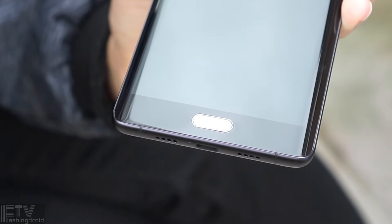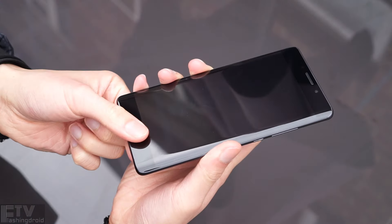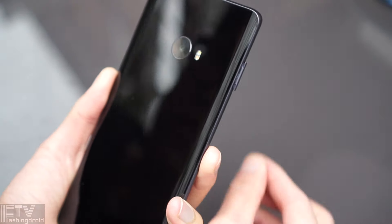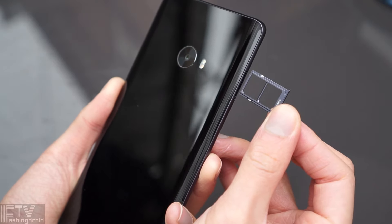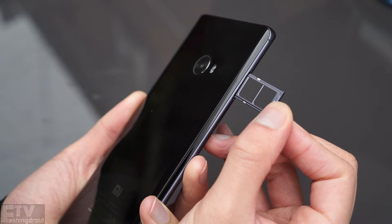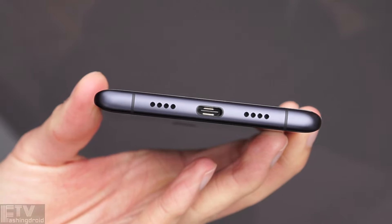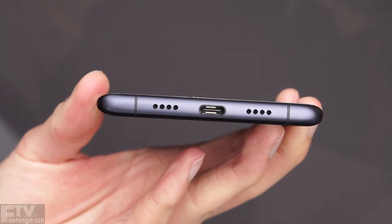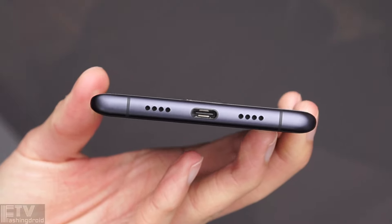Hardware-wise, the fingerprint sensor is on the front. It's not the most accurate sensor I've used, but when it works properly it's Huawei-like fast. The Mi Note 2 supports dual-SIM configuration, but unfortunately it does not have an adaptable microSD card slot — meaning no expandable storage, though it does come with 128GB. Down at the bottom, we have a USB Type-C port with USB OTG support, a single speaker, and a microphone — which sounds really deep and rich.